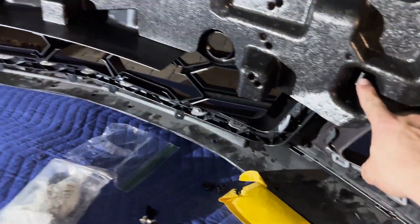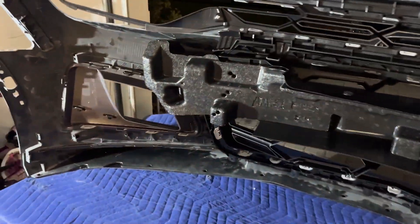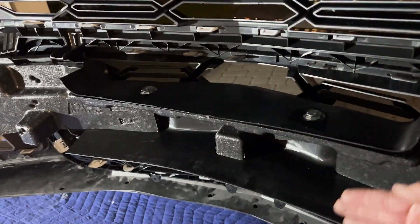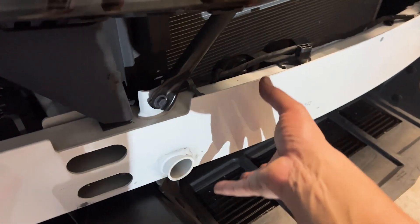That extra bumper foam piece - figured it out. The grill has two clips, one here and one there - just push it in and it clips, you'll hear a click. This part isn't supposed to go all the way up in there - it's just supposed to sit here.